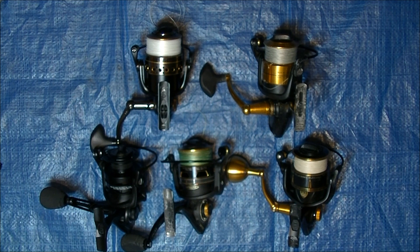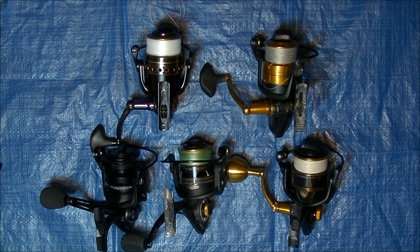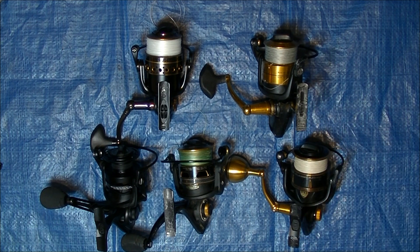I'm talking about Penn here, but the things I'm going to bring up are really considerations when you purchase a reel in general. As I look at these five reels — a Battle, an SSV, a Conflict 2, a Clash, and a Slammer 3 — one of the first things I think about when choosing a reel is: do I have to worry about saltwater intrusion? Is the reel going to be dunked? Is it going to have waves washing over it, or be on the side of the boat catching a lot of spray? If I have to worry about saltwater getting into the reel, that's going to narrow my choice down to these two — the SSV and the Slammer 3. Both of these reels do an excellent job of keeping water out.